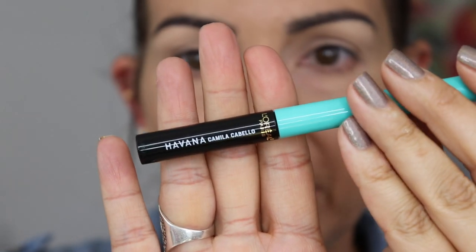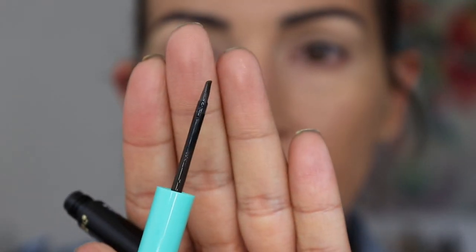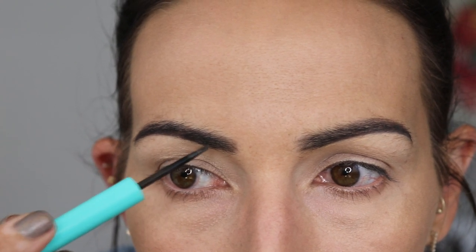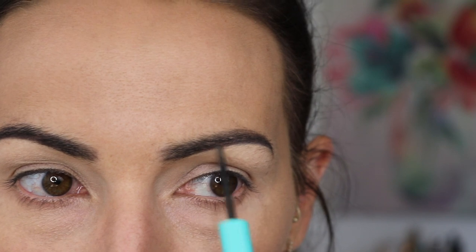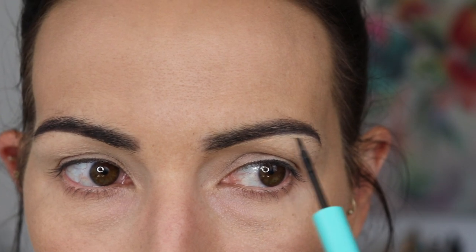I also want to try this from L'Oreal's collection with Camila Cabello — it is the Insta Brow. It's like a brow gel but it has this little tiny plastic tip, and I feel like it's for filling in sparse areas, which I have a lot of. I used it the other day and I thought it was pretty good. If I use a shadow in my brows, for some reason it doesn't hold, so I have to use some type of liquid. I usually use one from Makeup Forever — the brow liner — it's amazing. And I feel like this is like the drugstore version. I think this one is really good.